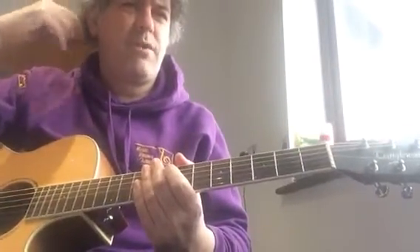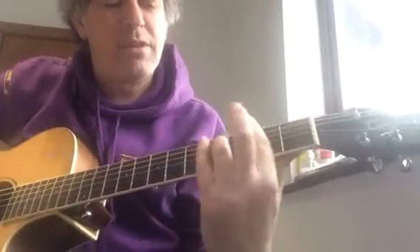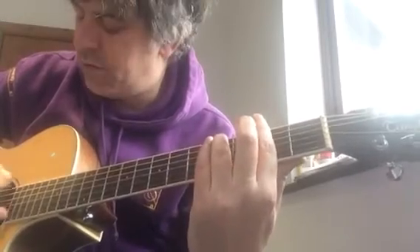We're going to look at the chords to accompaniment 2 from RGT at LCM's Grade 6. We're looking at the minor 7 — the barred minor 7 chord using the 6th string as a root.